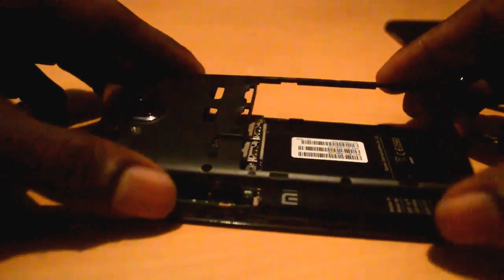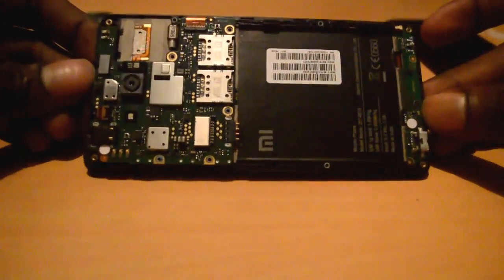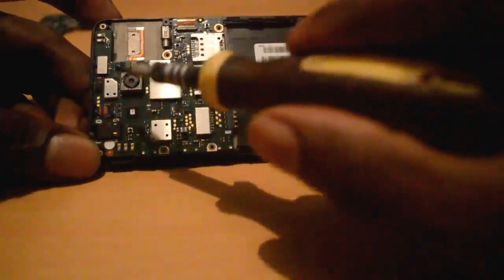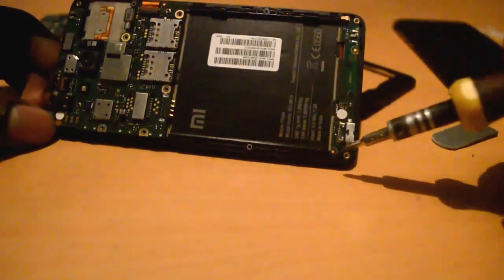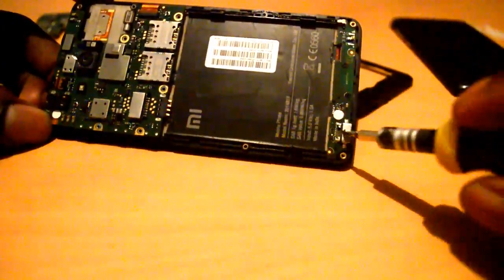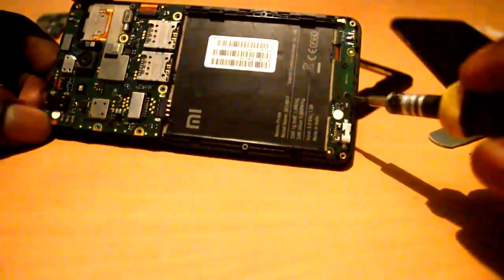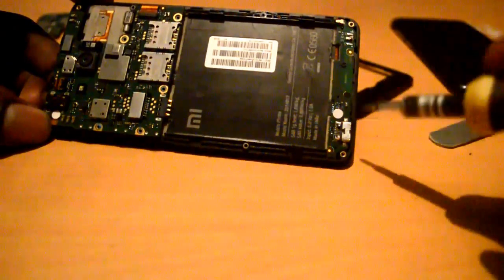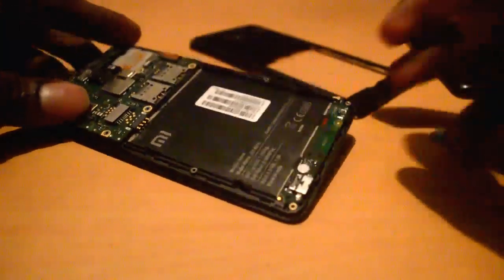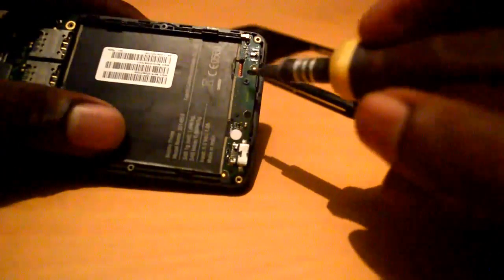This is the Redmi 2 handset, and this is the main board. This is a functioning handset, and we are going to remove this board because my charging port is making some problems and also my mic is making some problems. I think replacing this board is better than removing just the individual parts.